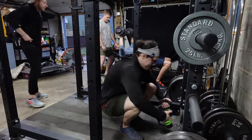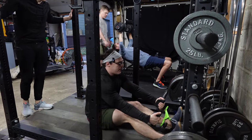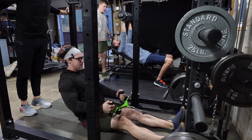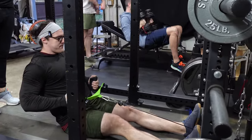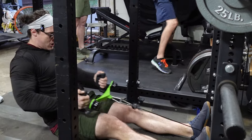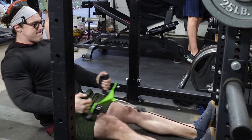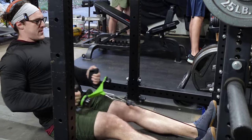It honestly was a very good experiment in just kind of moving with the flow of things. This is not normally any kind of split that I would normally do — definitely not any kind of normal body parts split that you would see in most routines, unless maybe you're doing a full body workout. But it was really fun to hit it in this order.